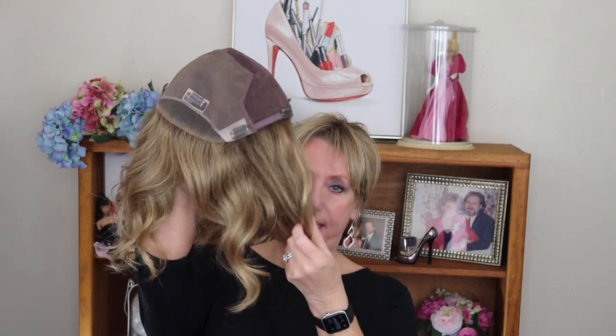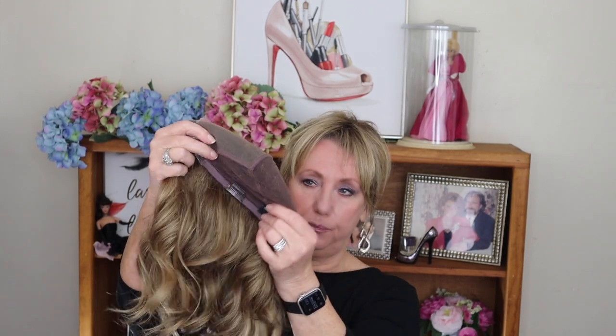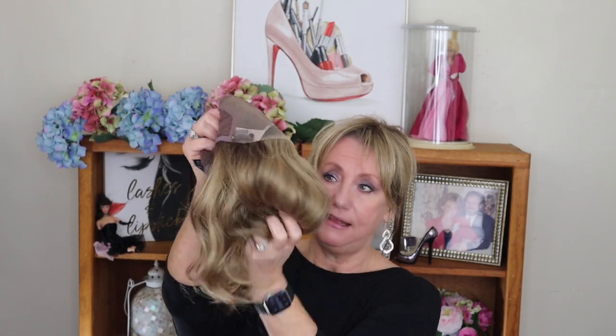Okay, so this is Top Coverage, and this is a wavy topper — meaning it has some curls, which I like. I would much prefer a wavy texture topper than something that is bone straight, at least for me. This is a 12-inch topper and it's a mono top. It's hand-tied, super comfortable, and it's going to give a lot of coverage. It has a lace front, a mono top, three clips in the front, and three in the back — six clips in total.